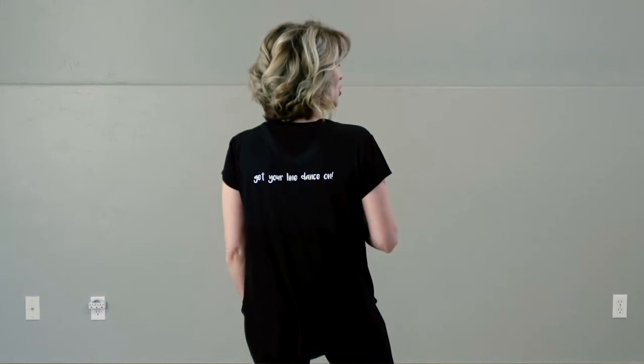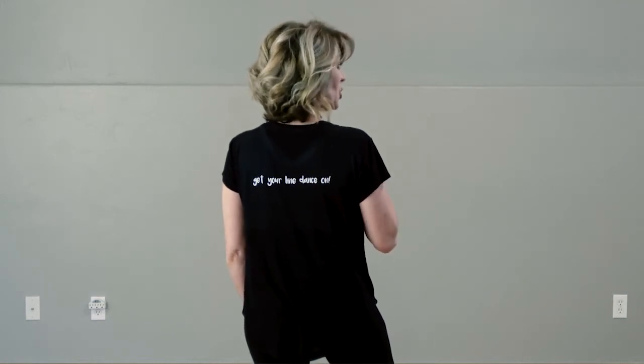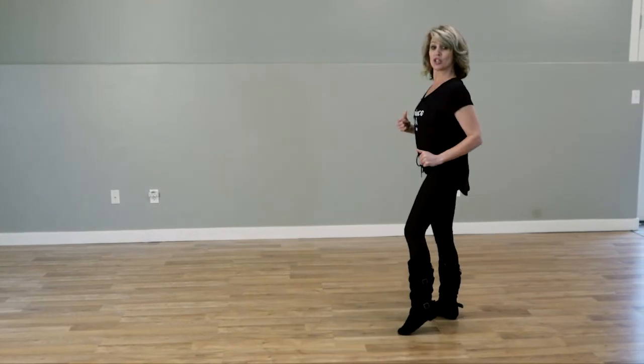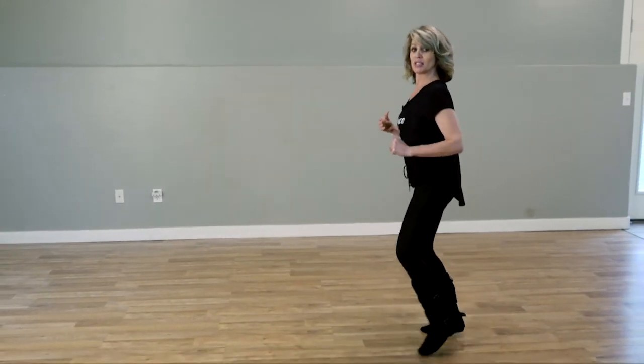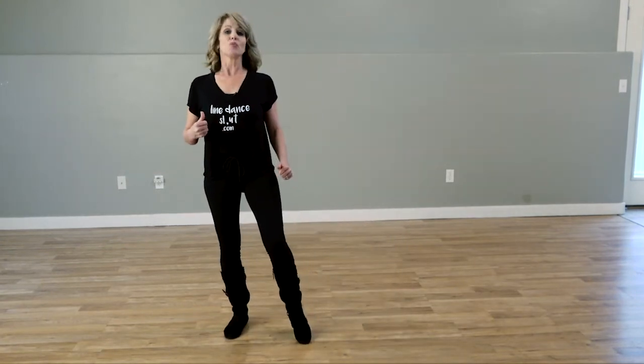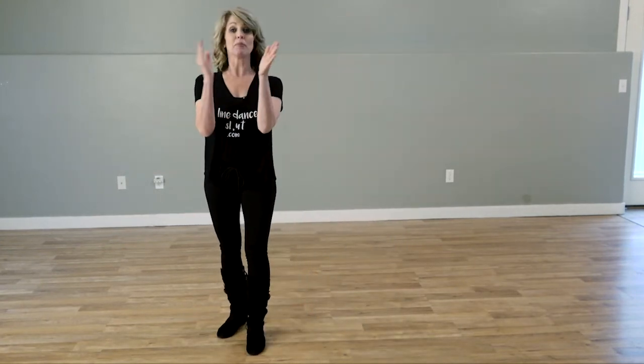Section three, we are going to do triple quarter turns. Triple to the right, quarter turn to the left. Triple to the left, quarter turn to the right. And then we're going to triple to the right. And we're going to stomp, clap, clap.